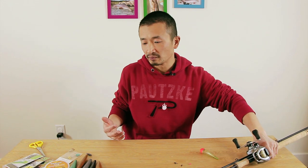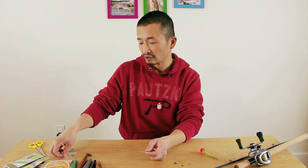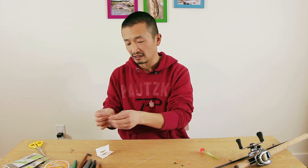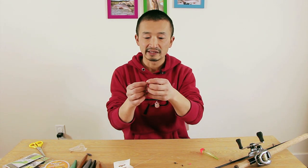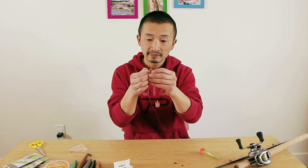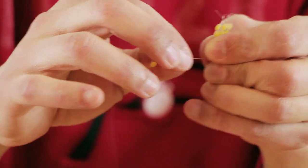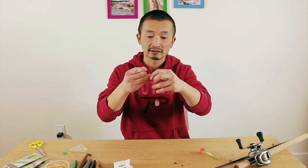So to set this up, it's pretty straightforward. At the end of the main line, you want to put a couple of float stoppers on there. These float stoppers come in a package — they're basically little tiny pieces of rubber. You thread your main fishing line through the loop on the wire and slide the rubber onto the fishing line. Put two of them on. This rubber can be slid up and down the fishing line, and it's used to stop the float.